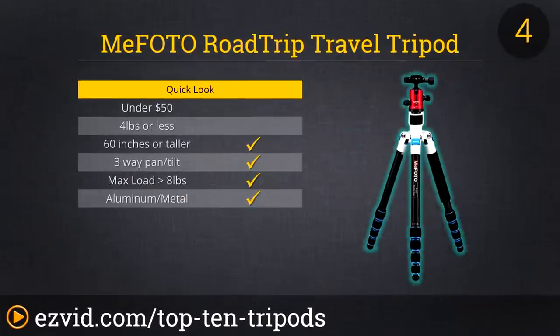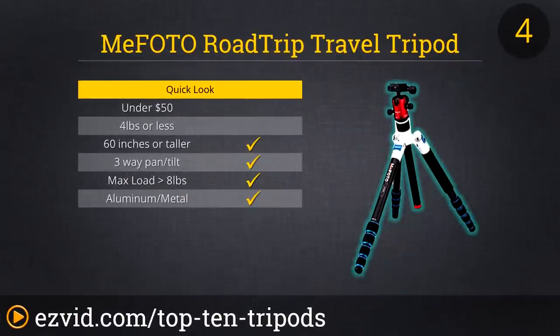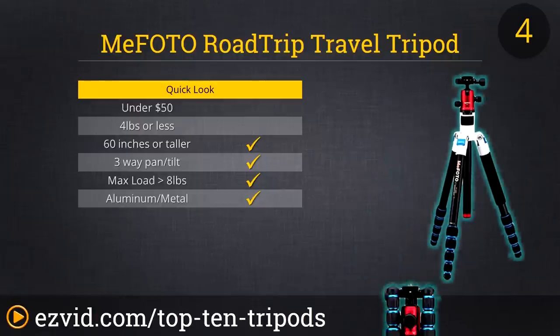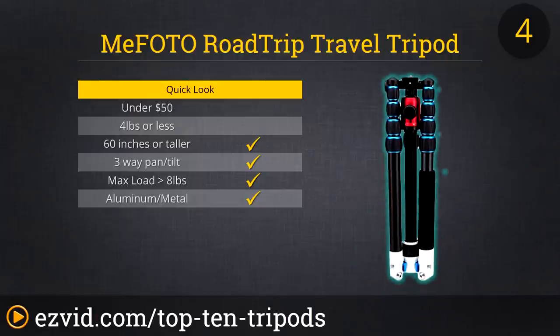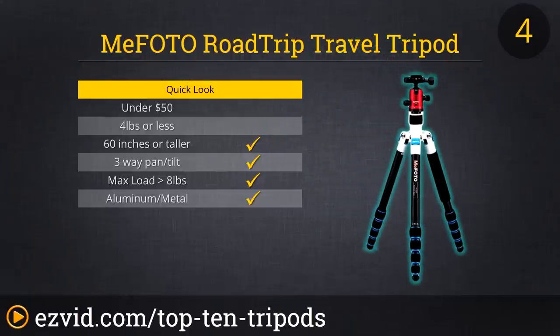If you want to add a splash of color to your tripod needs, the Mi Photo Road Trip Travel Tripod is a great option because it comes in several different color combos. This extremely sturdy tripod also provides an exceptional combination of materials, construction, and features. Its coolest feature is that it can convert to a monopod in seconds. The ball head is also removable, which means if you feel the need to upgrade later, you could do so in stages by replacing just the ball head or just the tripod legs.